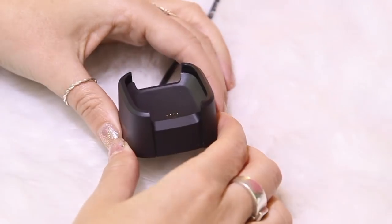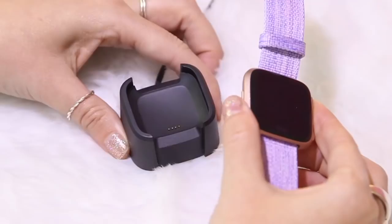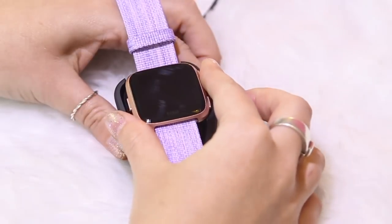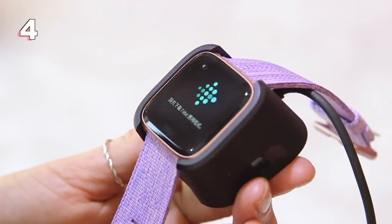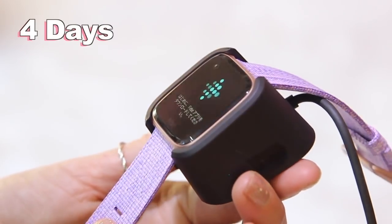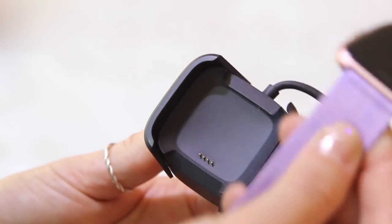Moving on to the battery — this is the cradle that you charge your smartwatch with. It's super simple and works much the same as a crocodile clip. You just pinch the bottom, slot the watch in, and your watch starts charging. You get roughly four days of charge depending on how much you use your watch, and I have found it is pretty solid for four days — it's worked perfectly for me.